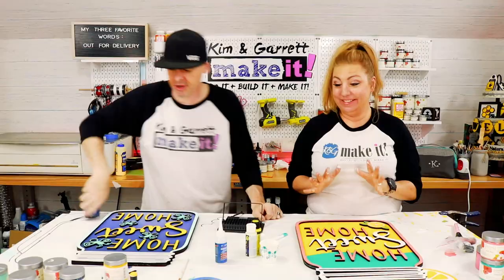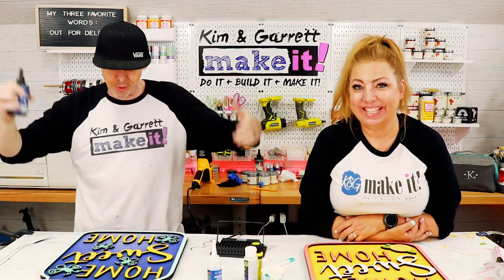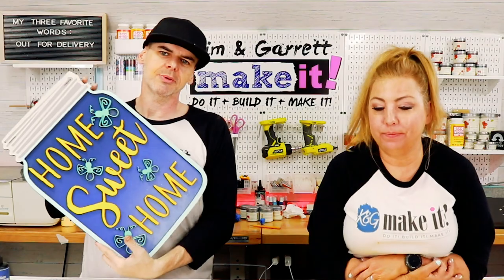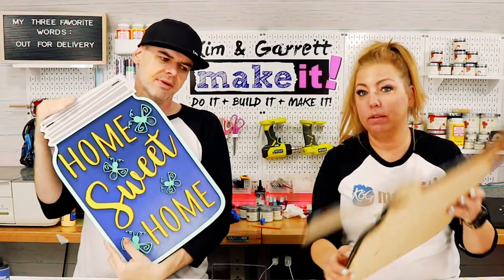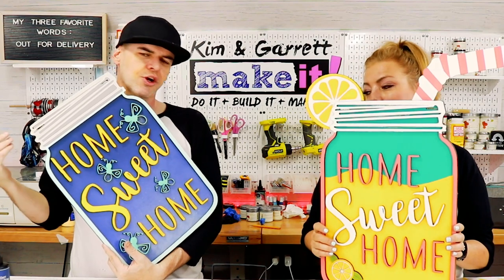Step four: time for the resin. We've got the UV resin — we're going to make it pop and take it to the next level. We could stop here, add a bow, throw some clear coat on, and call it a day. But I want to make it pop in the daylight too.